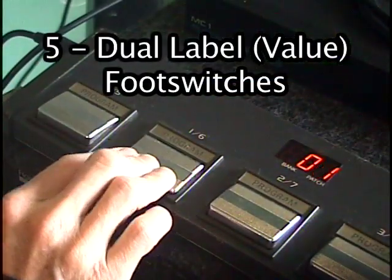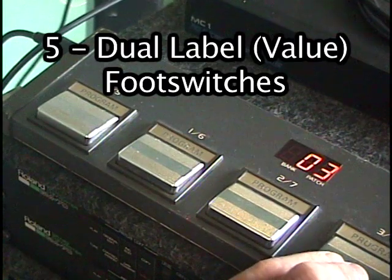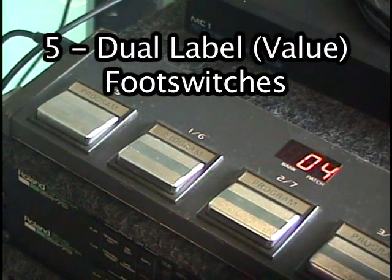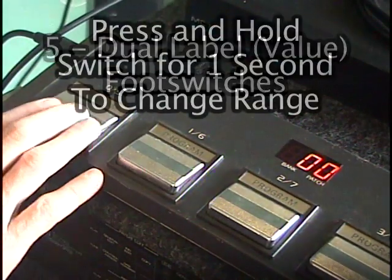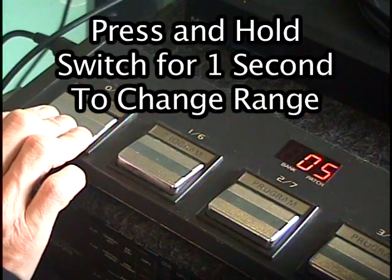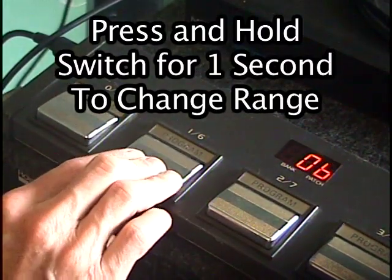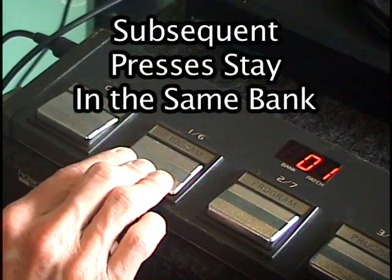Five of the footswitches have a dual label — 0-5, 1-6, etc. — dividing the possible program changes into a low and high range. By pressing and holding a footswitch for around one second, the value will switch to the alternate number. For example, pressing the 0-5 footswitch for longer than one second will switch from the value 0 to 5.